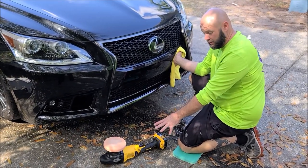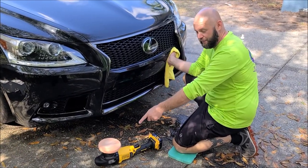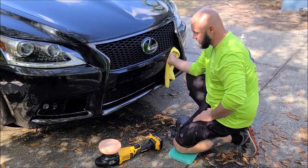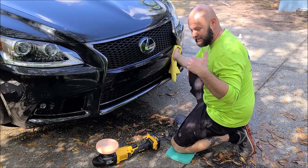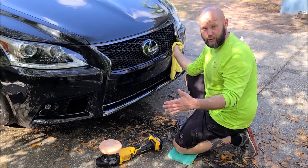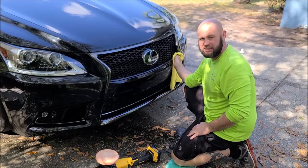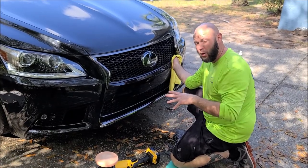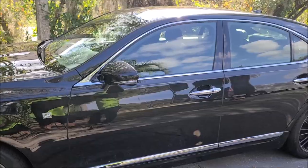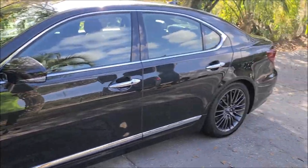I also purchased the cordless rotary polisher. The rotary will be awesome when we do boats for the cutting, and this DA will finish amazingly. I'm super excited to get this detailing season started with these new tools. I'll do official reviews on each of my DeWalt tools and a few other brands as the season progresses. I have now compounded and polished the whole car — it looks amazing.